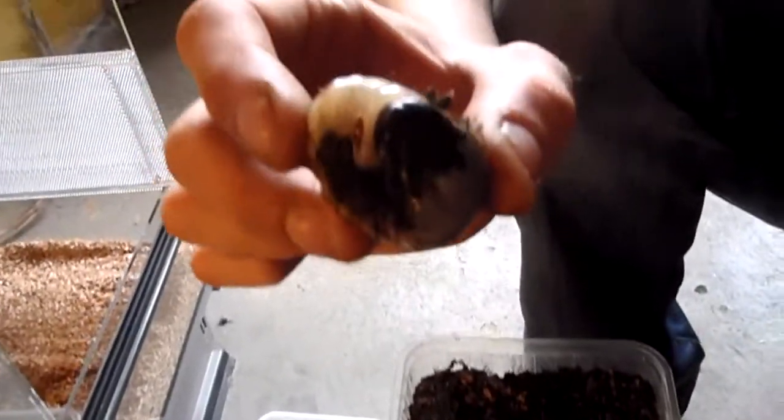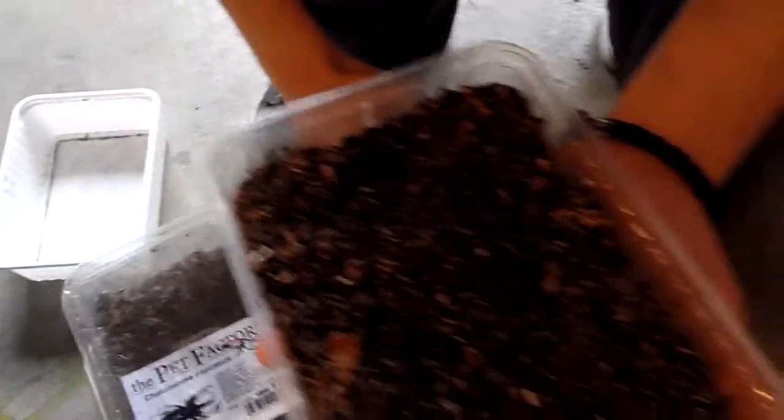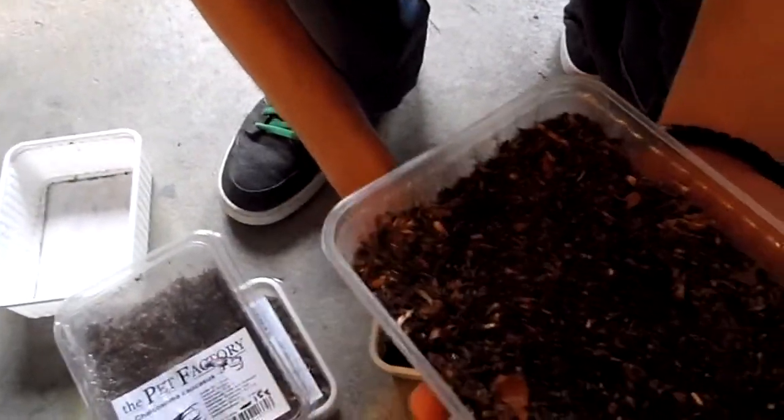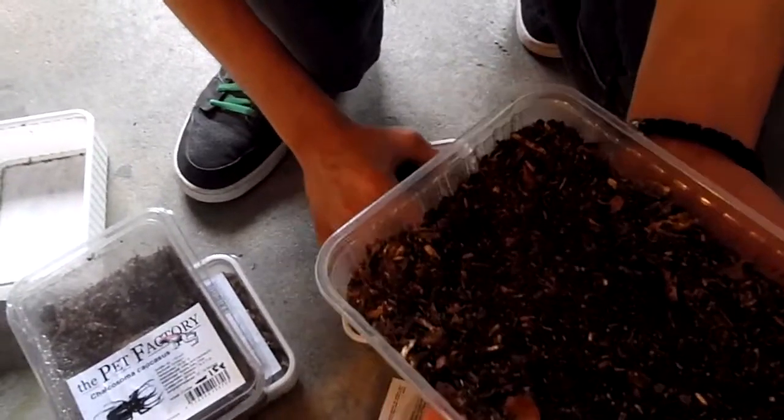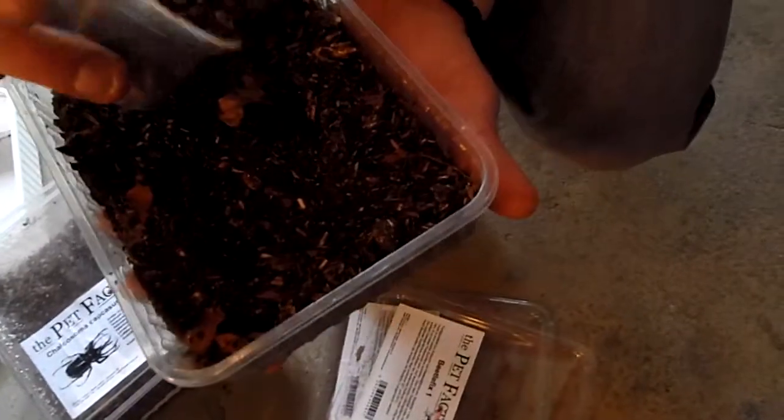And how long does it take to fully develop for this beetle? It takes about 1 year, 12 months, to fully develop.